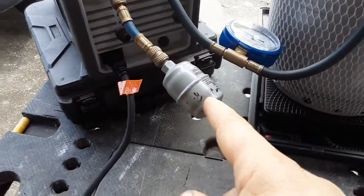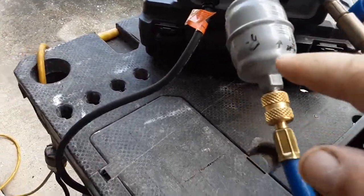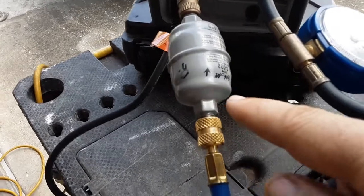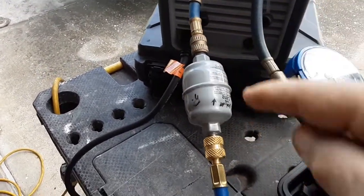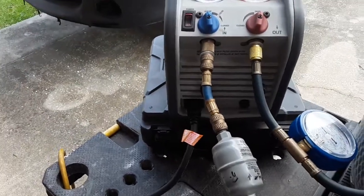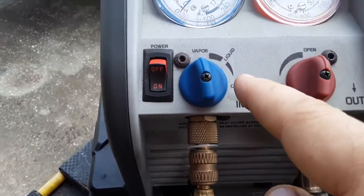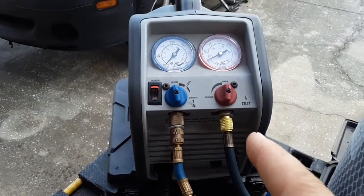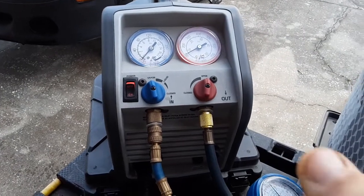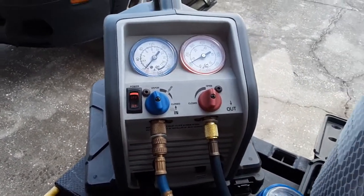You've got to have a filter dryer in line. I labeled this one too for R134A — see the arrow? That's the direction of flow you want. This little guy here can recover in vapor mode or liquid mode. Liquid is obviously if you want to do liquid first when you have a lot. You can do liquid first and then finish off with vapor recovery.